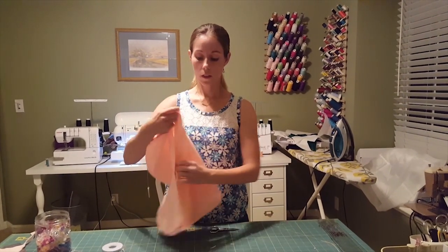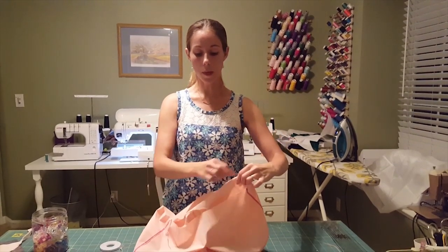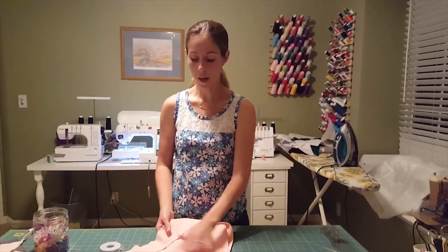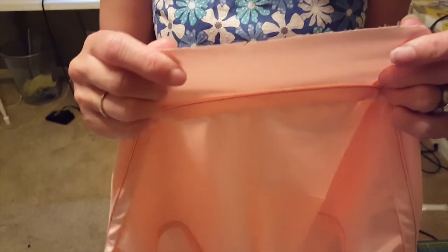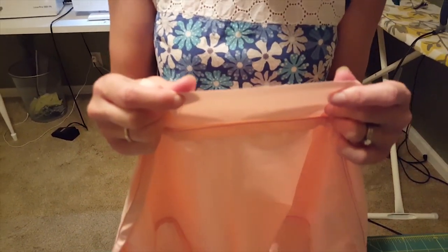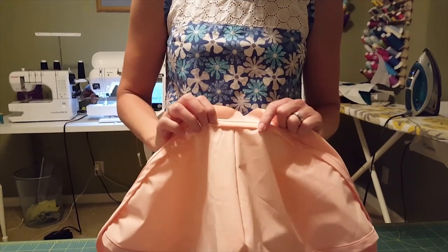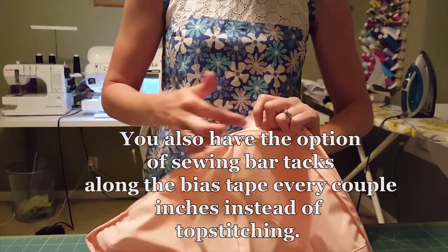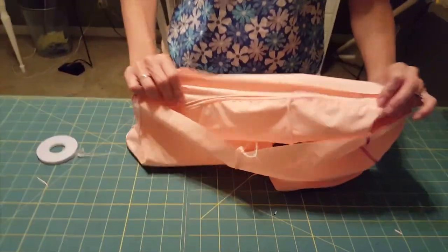When you've got them done, they're just going to look like that along the back. At the top, you only have one layer, and that's where the waistband is going to go. At the bottom, you have the upper back and the lower back attached right along the bias tape. At the top there's only one layer where the waistband attaches — you don't want any more than one layer up there. At the bottom, you have the lower back attached to the upper back right along that bias tape, and you just sew along there.